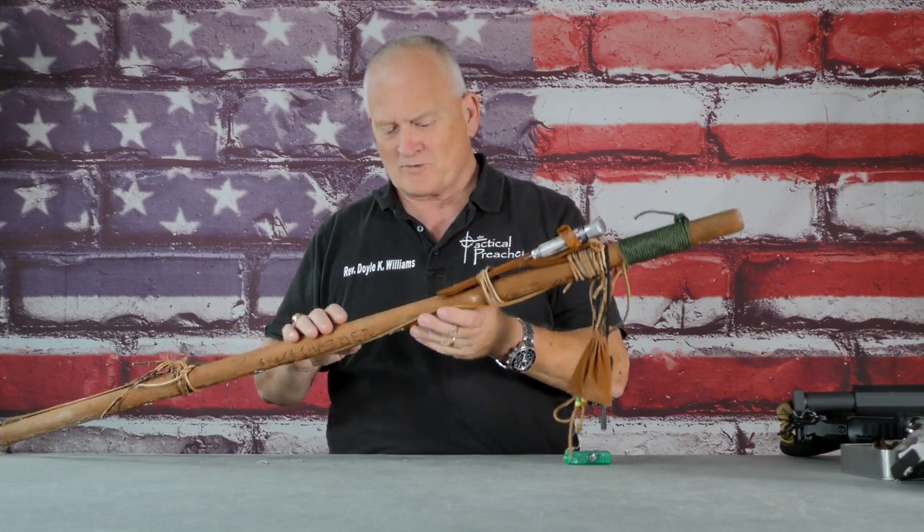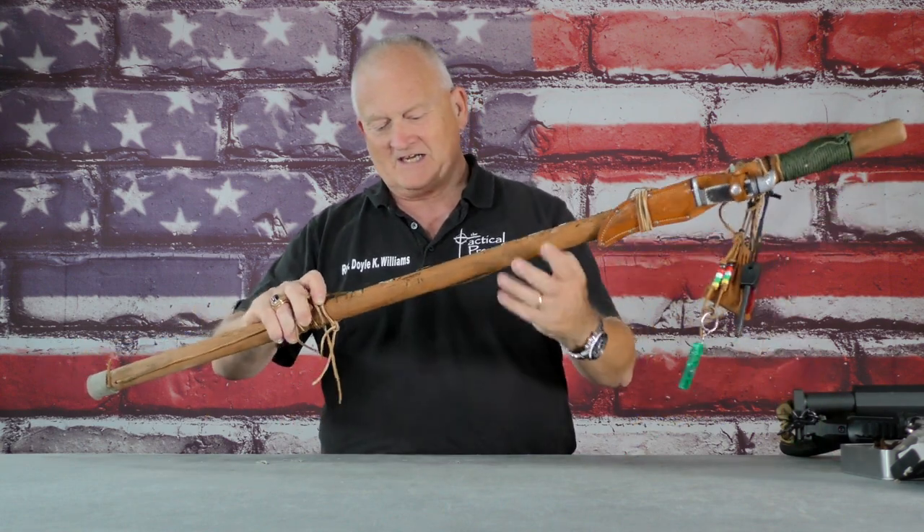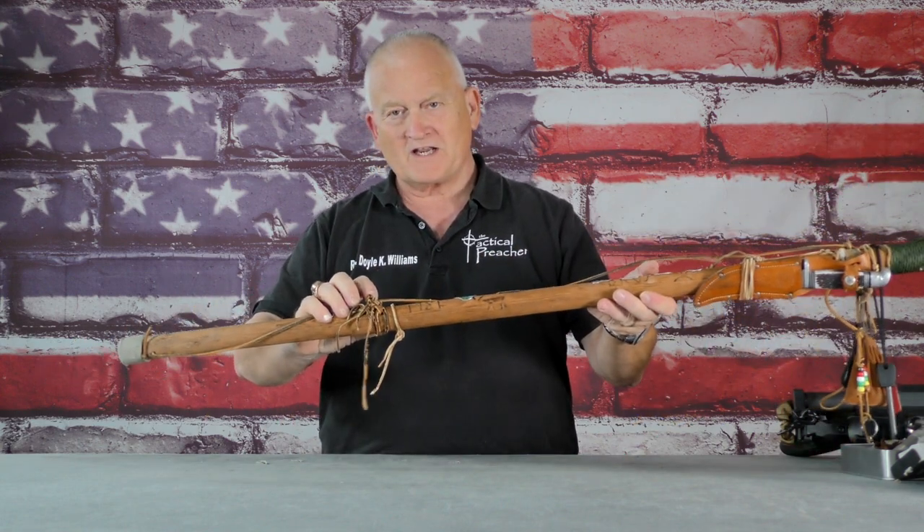I call it a snake charmer. I made it in 1981, and there's the date that I carved in it at that time.